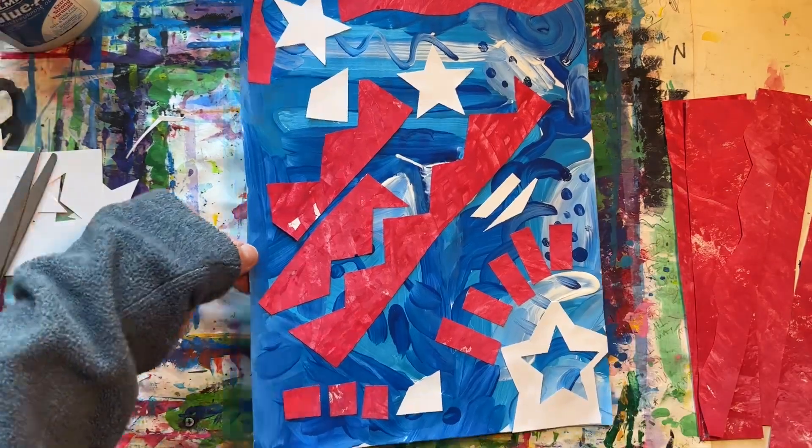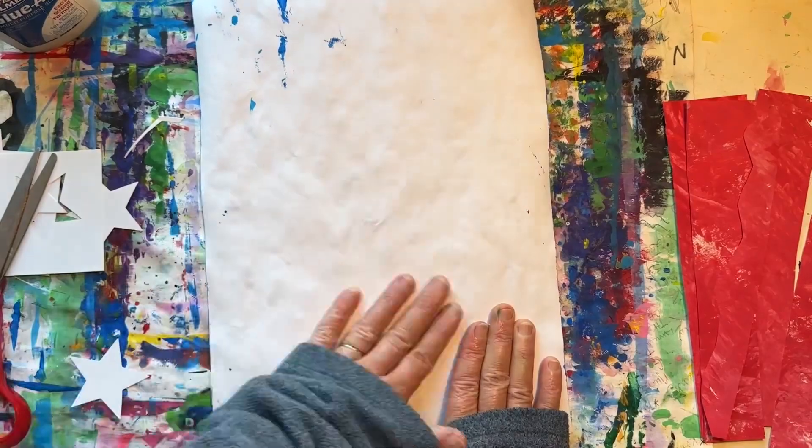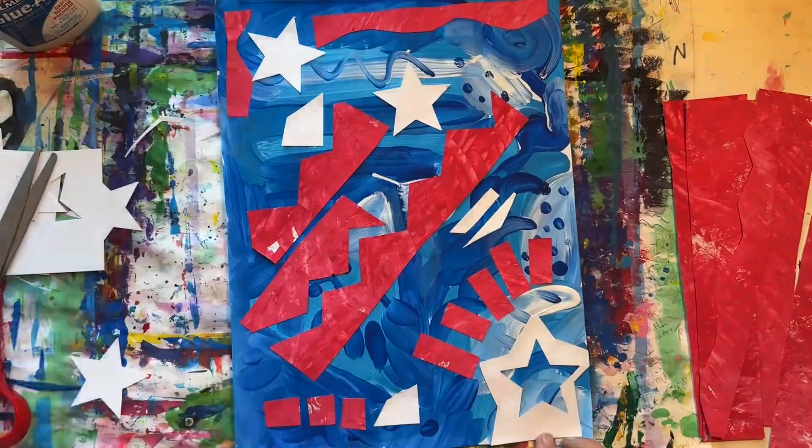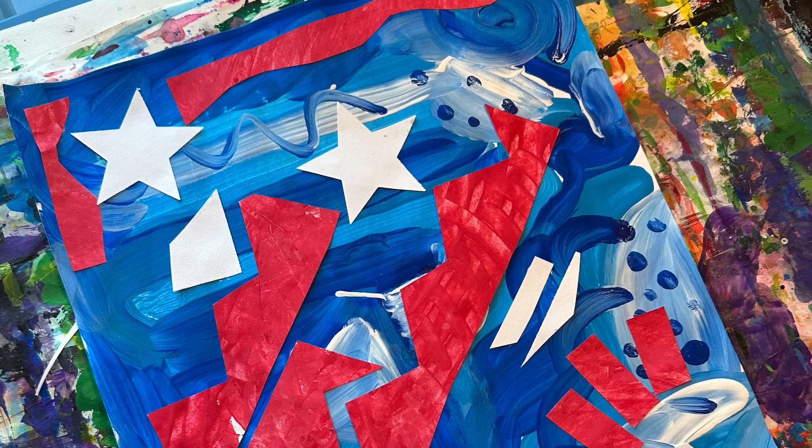I think this looks finished. I hope you have fun creating your stars and stripes abstract art.